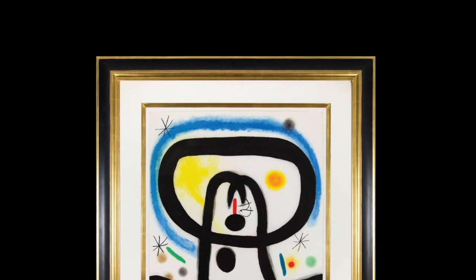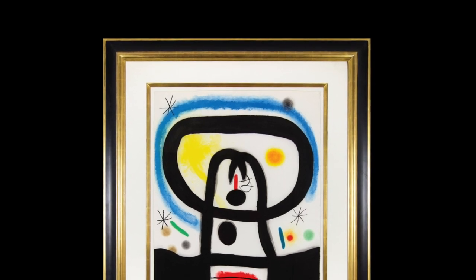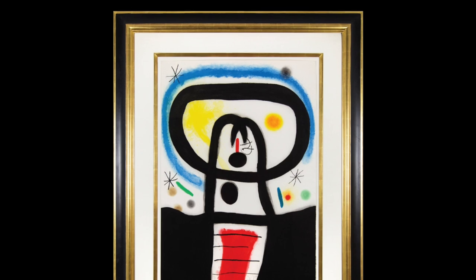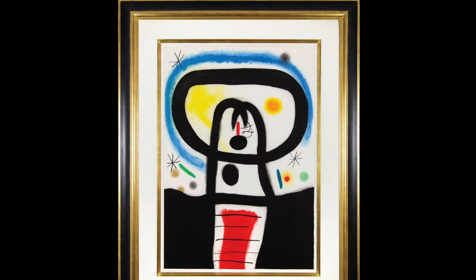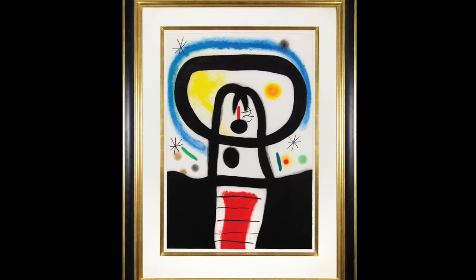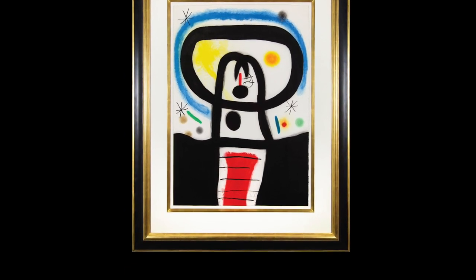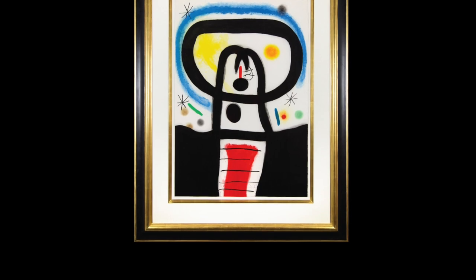In this masterpiece, Moreau uses carborundum to add a varied texture, producing an etching that is rich in color and form. Carborundum, silicone carbide engraving, is actually an advanced etching technique which requires the use of an abrasive ground added to the etching plate to create a granulated or textured surface.